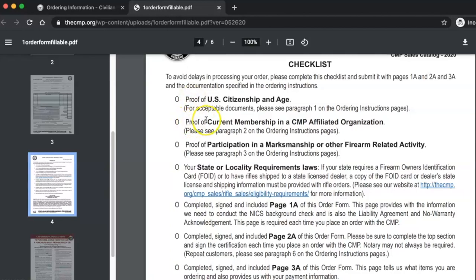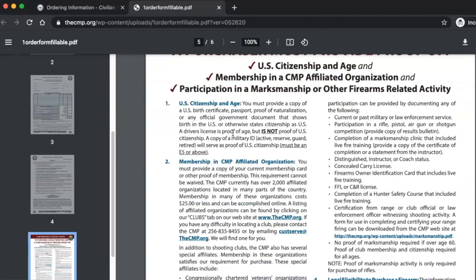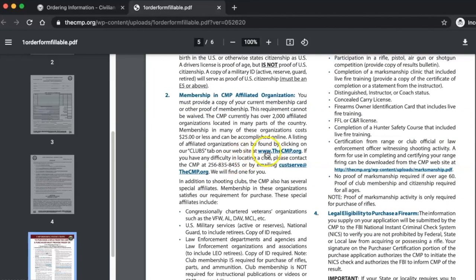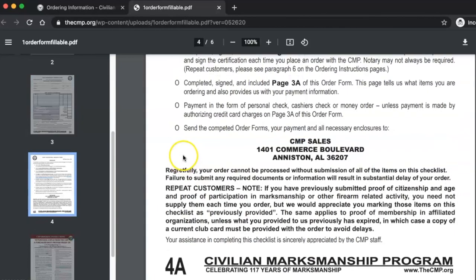Now, proof of current membership in a CMP-affiliated organization — this is a big one, paragraph 2. Scroll down and you'll see membership in a CMP-affiliated organization. This one's going to cost a little bit of money. The easiest one is you can click on one of these websites and go to the clubs tab. The easiest is like the M1 Garand Association — it's pretty cheap, like 25 bucks or something to become a member, and once you're in, you're good to go. That checks off number two.